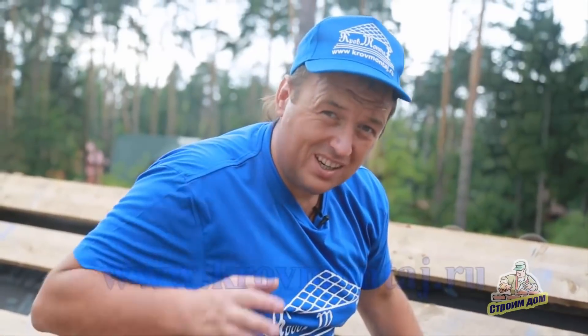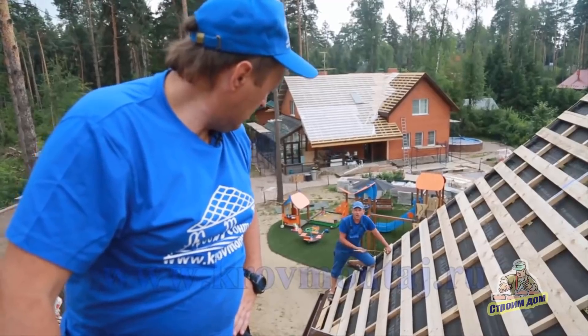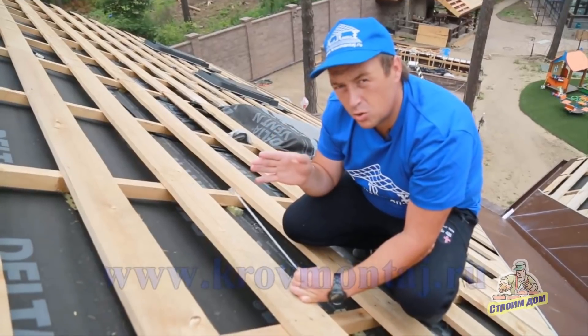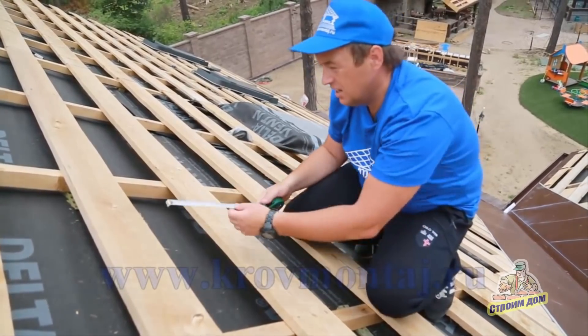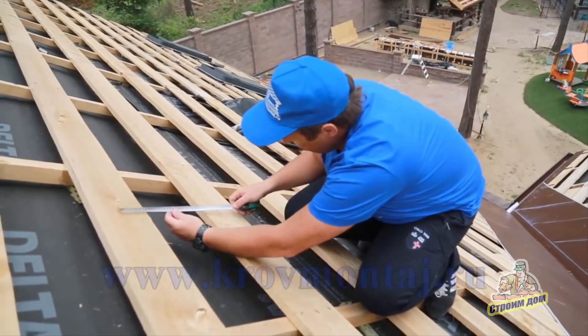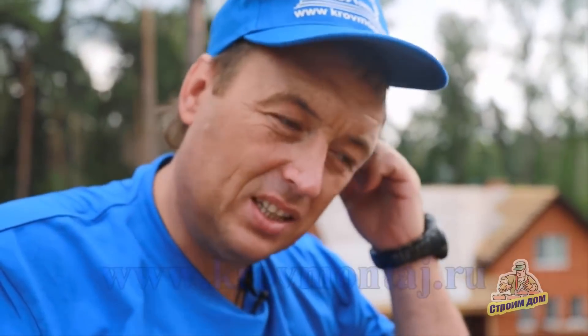There is a decorative element at the ridge end, and we will cover it as well — we have two of them. For the structure and the steps of the metal tile installation, there is no difference from the standard procedure. The steps here are the standard 35 cm. You need to mount it symmetrically from the left and right. If the standard metal tile can be mounted in a mold and placed from different sides, here there is a slight complication.